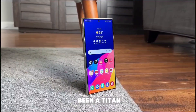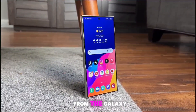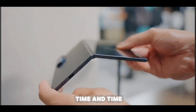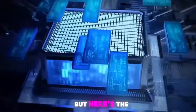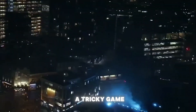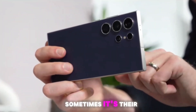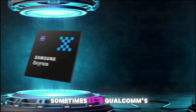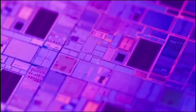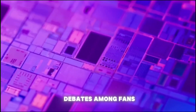Samsung has always been a titan in the smartphone world. From the Galaxy S series to their foldables, they've pushed boundaries time and time again. But for years, Samsung's been playing a tricky game with their chipsets — sometimes their own Exynos chips, sometimes Qualcomm's Snapdragon. And that choice sparked heated debates among fans.